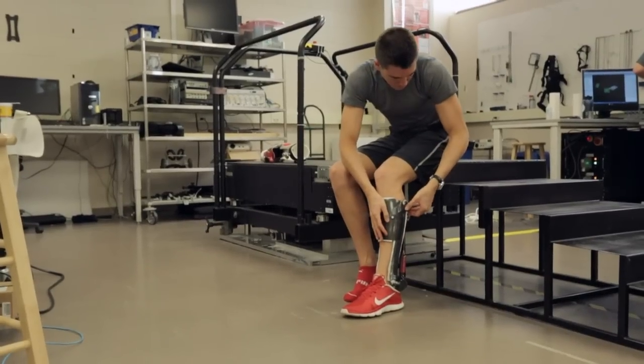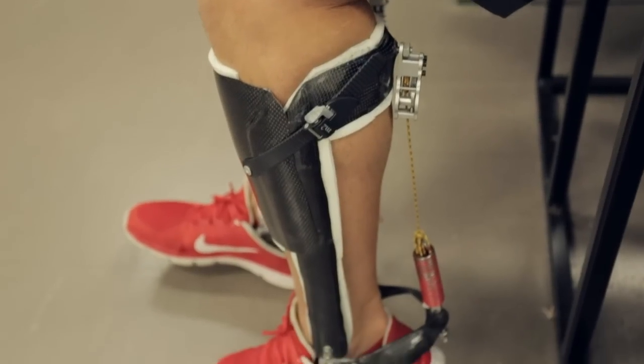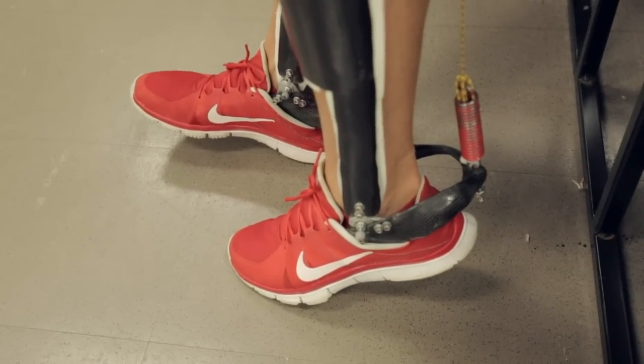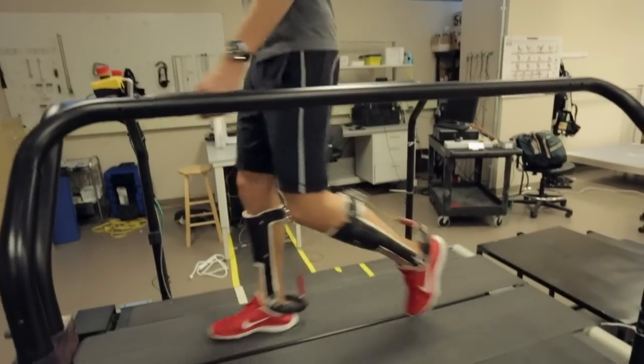So we had the idea to take that clutch spring — the Achilles tendon calf muscles — and copy-paste it outside the body in a mechanism worn as a carbon fiber skeletal structure, an exoskeleton, by transferring mechanical energy to and from the person strategically.